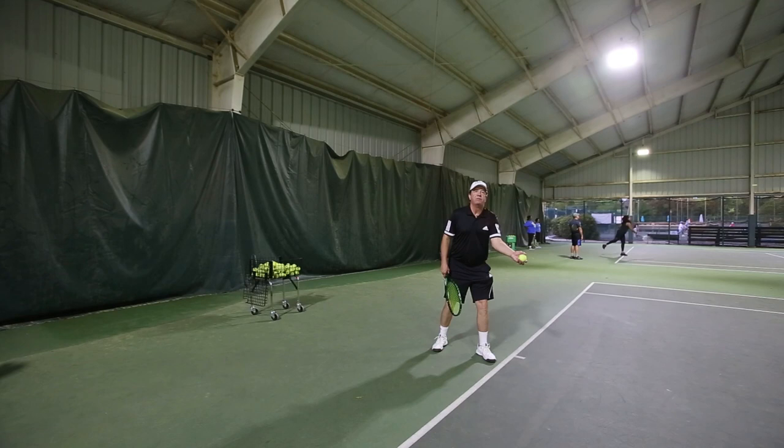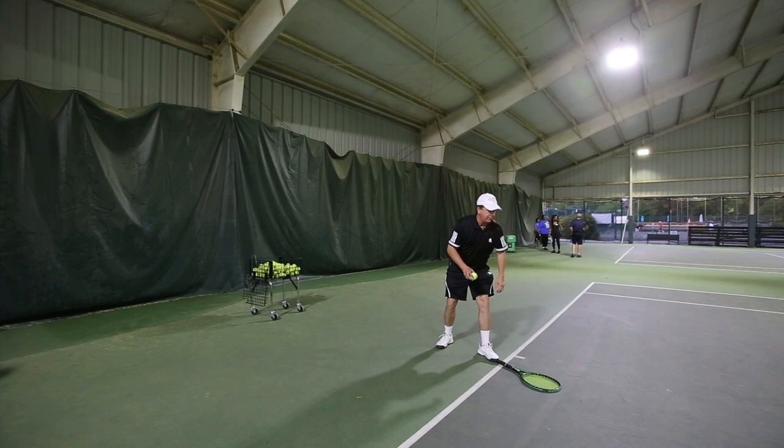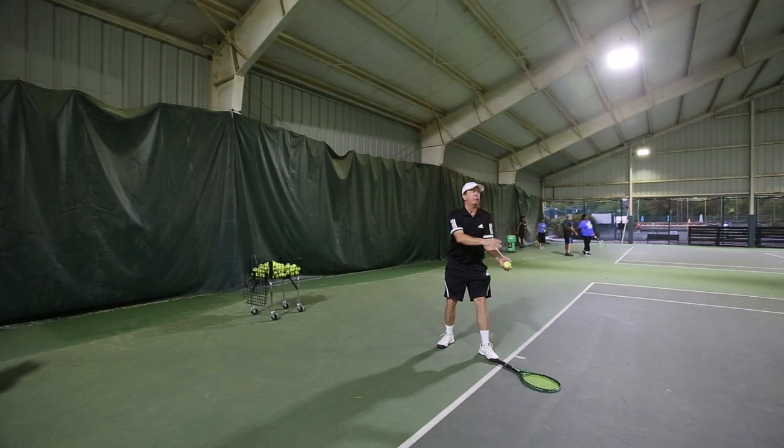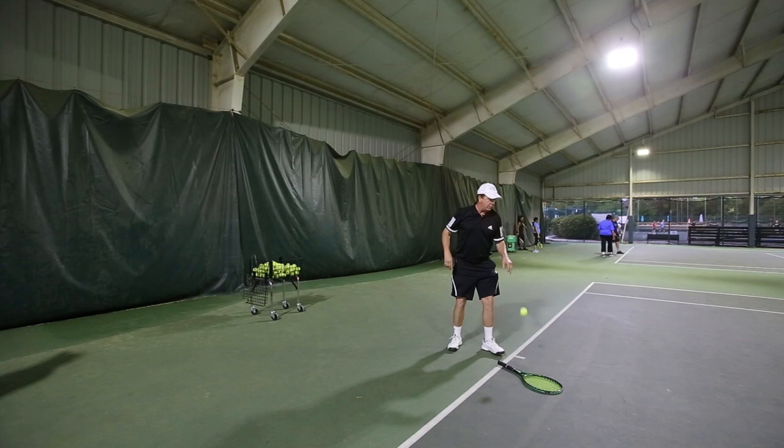I keep a straight arm, toss with my fingertips, and let it drop out in front. How we practice this is I put my racket down and try to hit the head of the racket with my toss — I try to get the toss out into the court. So I toss it and try to hit that racket head. If I keep it out in front, my momentum can go forward. What I don't want is for that toss to go behind me — you won't be able to serve if you do that.